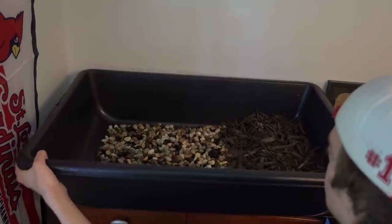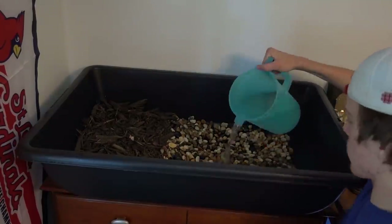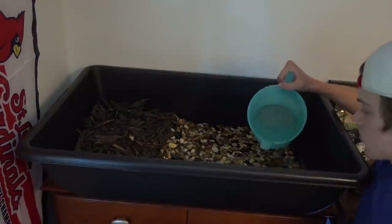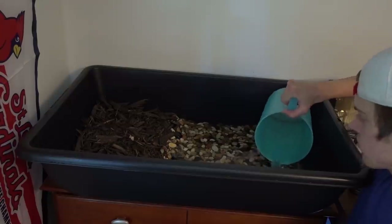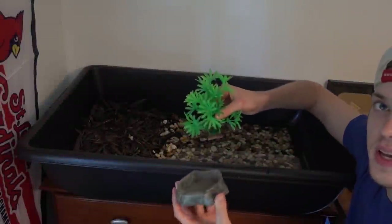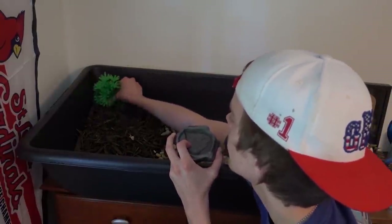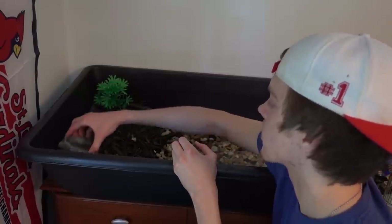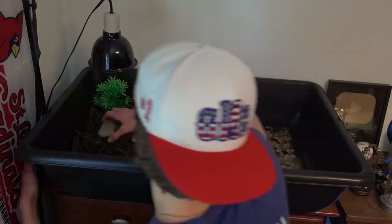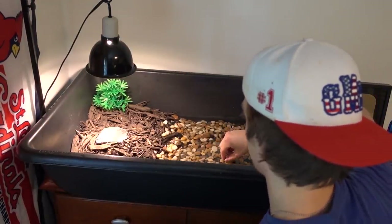I'm going to flip this thing around and now I'm going to start filling it with water. We'll do about one more pitcher — that should be good. We don't want it to be too deep because I don't know how good swimmers they are. I've got a plant in this little water dish but it's actually going to be used as a food dish. I'll put the food bowl right in here. I just set up the lamp and I believe that's it.